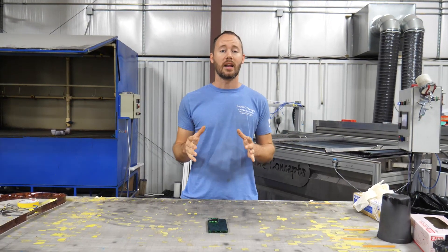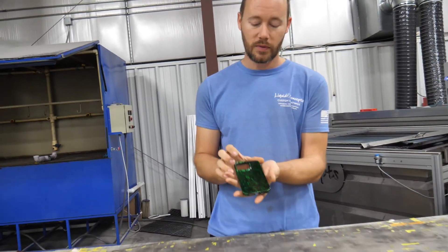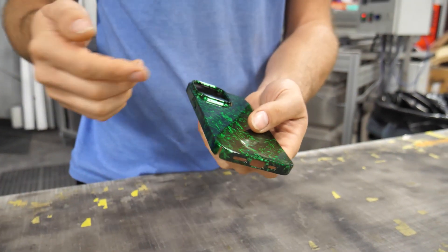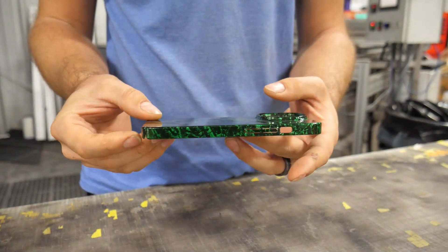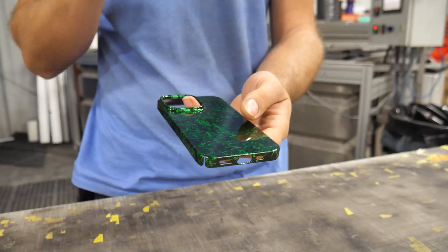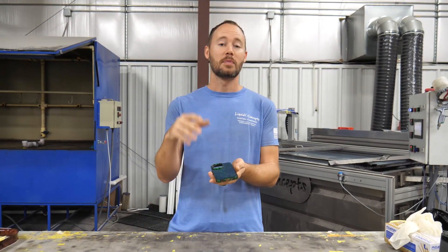Everything is all clear coated — this thing came out amazing. We've got the phone case here with a beautiful gloss finish all the way around. All of the edges are covered and they came out looking really nice, really good. We're very happy with it.